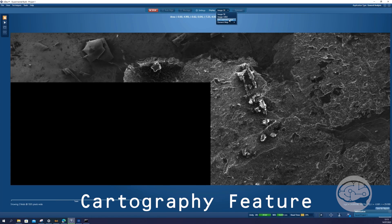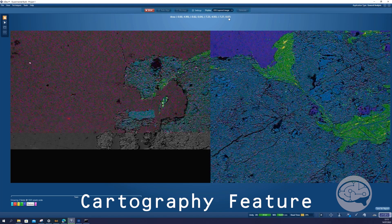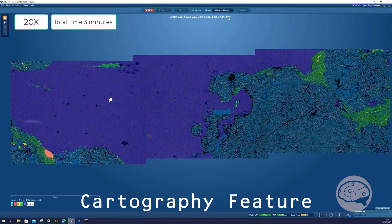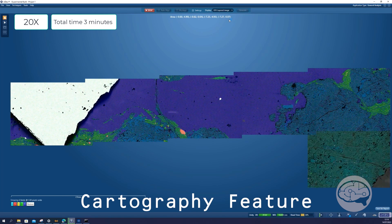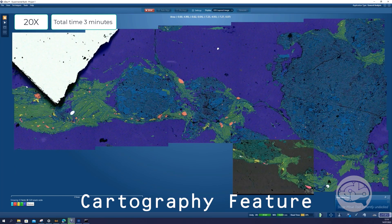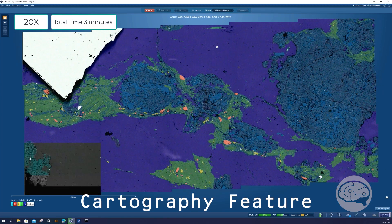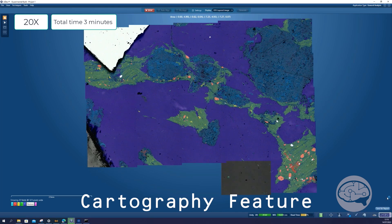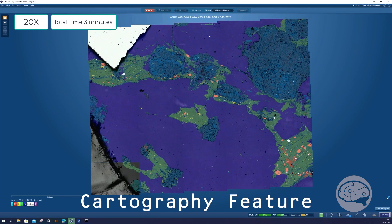That's the other great advantage with Unity, because unlike EDS — which looks from the side of the sample and has collimation — you will have some shadowing, especially with samples with high topography. You won't be able to see through holes or around particles. But with Unity, it's sitting just above the sample, so you get a really complete picture — even particles sitting on the side of the sample, inside holes, or in fractures. We get the information from there as well. So it doesn't suffer from shadowing unlike EDS.